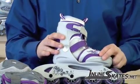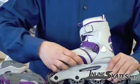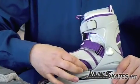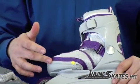This skate is an adjustable size skate. There's a button over here that you push, allowing the front of the skate to move out or in to adjust for your child's foot size. It'll adjust up to four or five sizes.